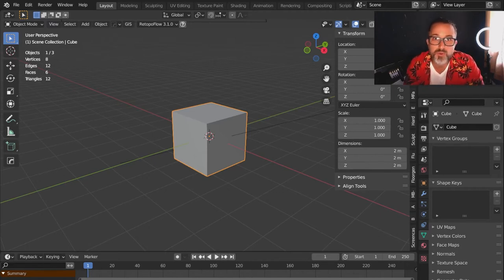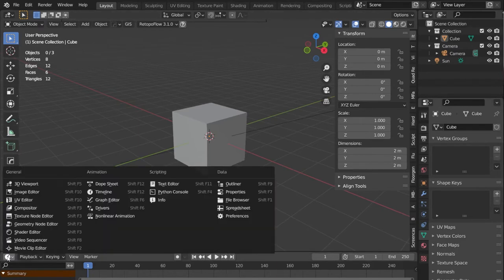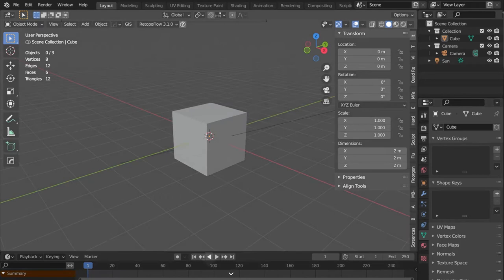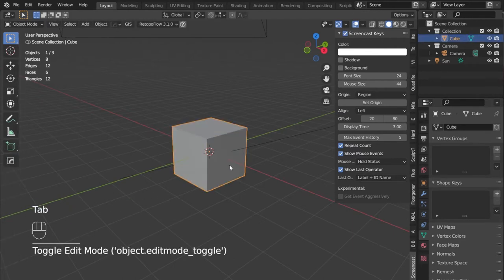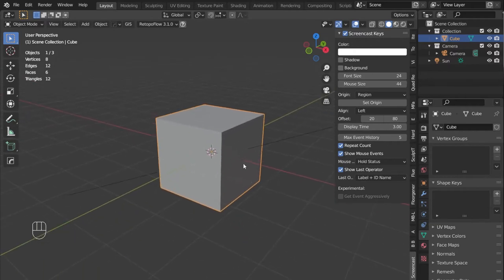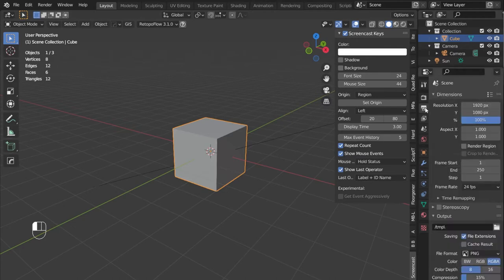The first thing I do is set up Blender to work in real world units. I don't need the timeline, so I'm just going to join it and get it out of the way. Then I want to turn on Screencast Keys so you can see what I'm doing down in the corner — it'll show all my key presses in case I forget to say something. The first thing I do with every file is set it up to work in real world units so that it will export at the right size.